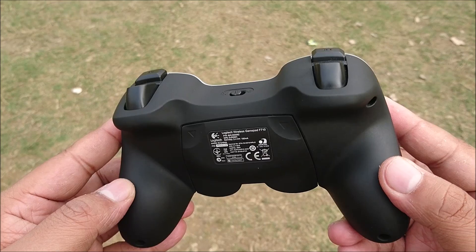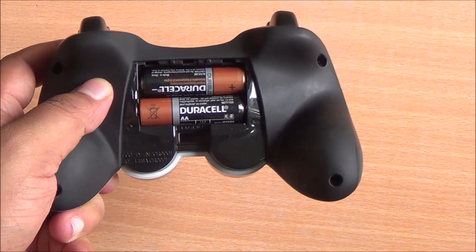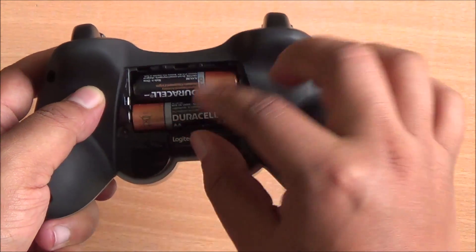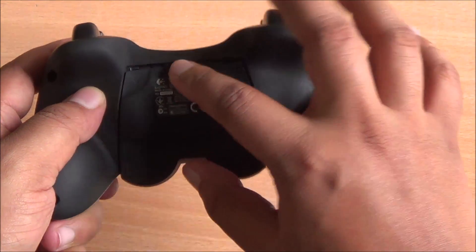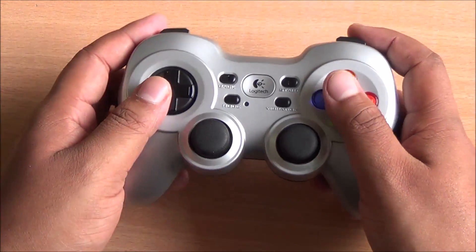The back is removable and you can use any AA sized batteries with the controller. You also get two Duracell batteries in the box. There's a neat compartment where you can store the dongle so you can easily carry the controller and dongle together.